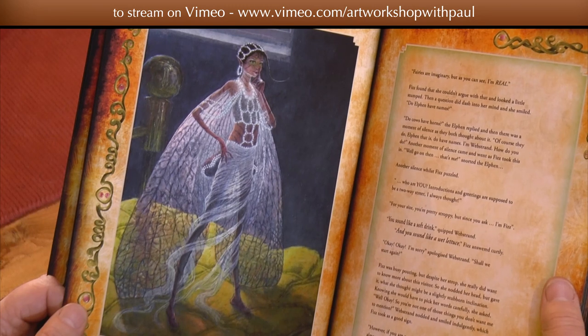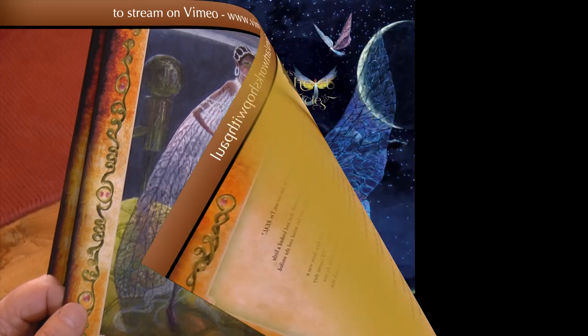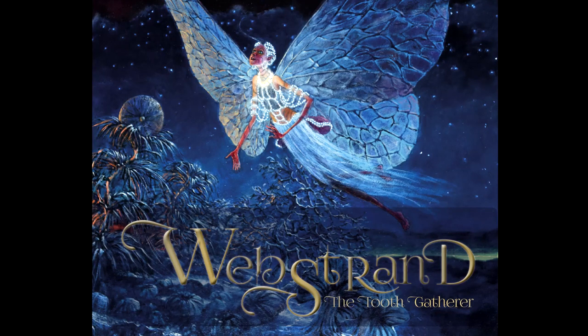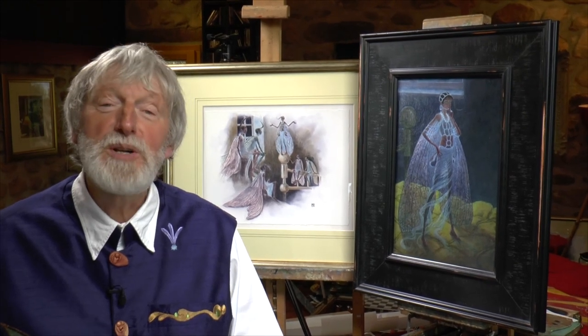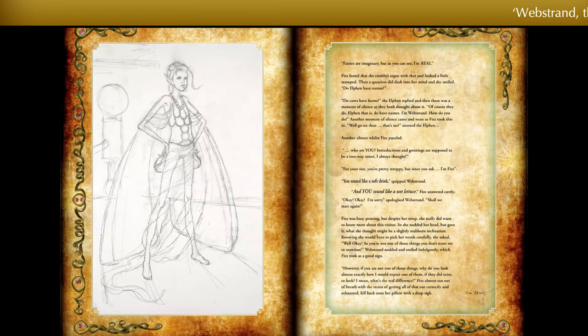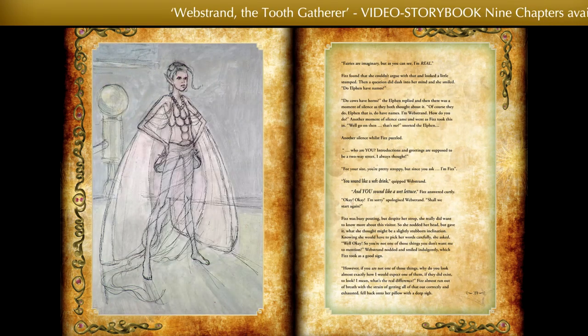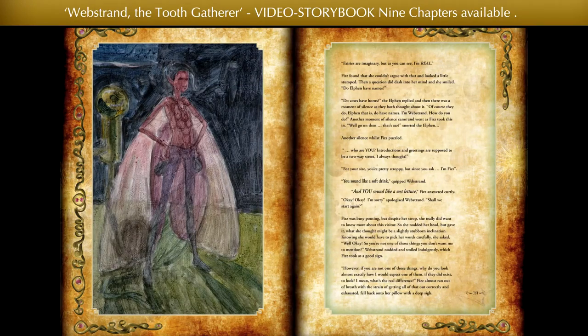See how Webstrand appears on the pages of my originally written and illustrated book, especially designed by Sunita Gehir, for Webstrand the Toothgatherer. Catch some of the commissioned pieces of original music composed by Lisa Mulholland, for the artist's first edition video storybook, to depict Webstrand's first meeting with Fizz. Shown here, from the first drawing out to the final finishing touches.